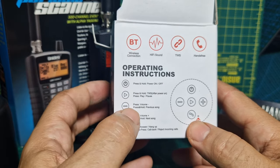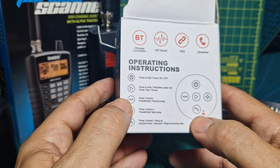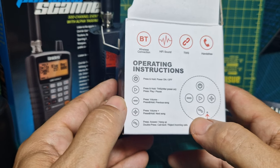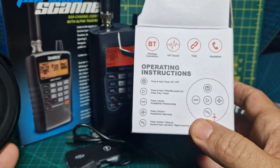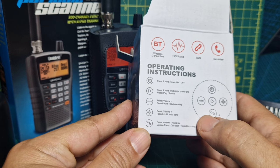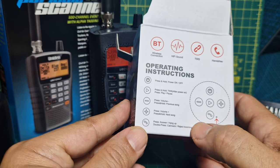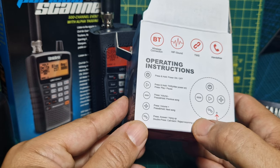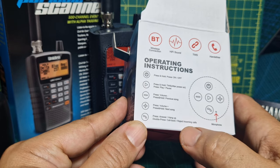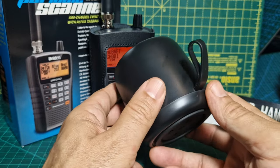I'll show you the box one more time — it's the F11 wireless speaker. Instructions say: press and hold power on/off, then after power on press play/pause. There's also TWS — what does that stand for? Someone tell me; I'm sure it's a Bluetooth term for matching or pairing. You can press volume, press and hold previous song or next song to scroll through tracks. There's also an answer button and a microphone in this as well.